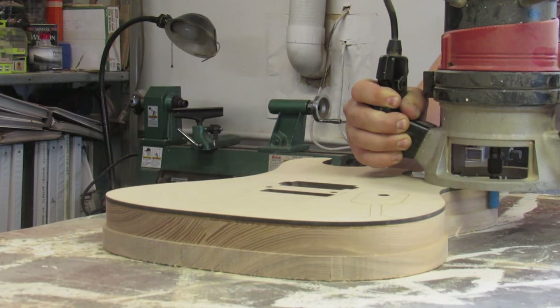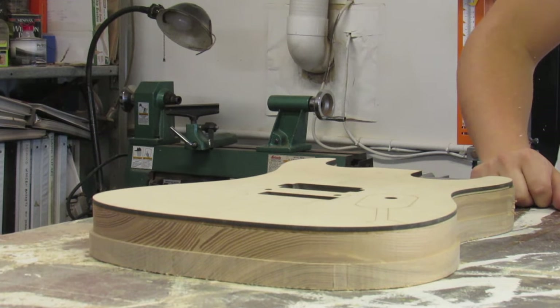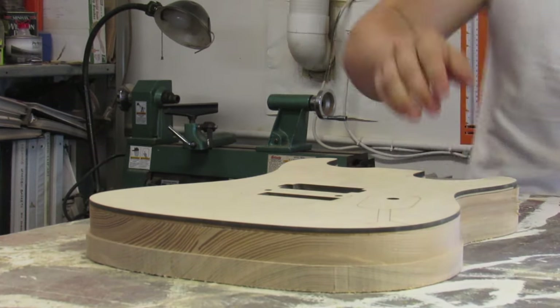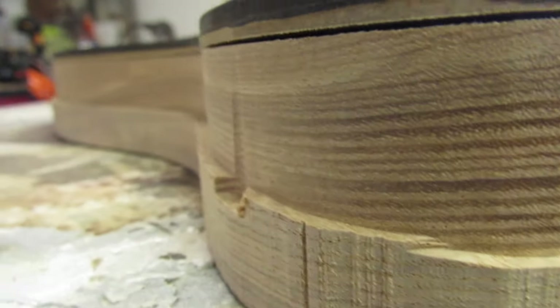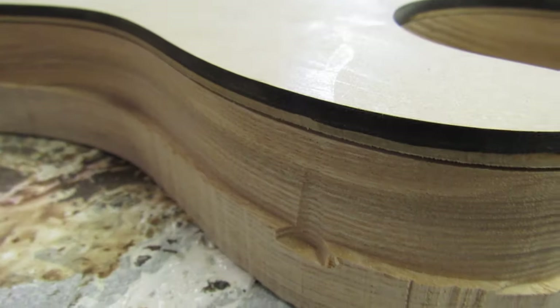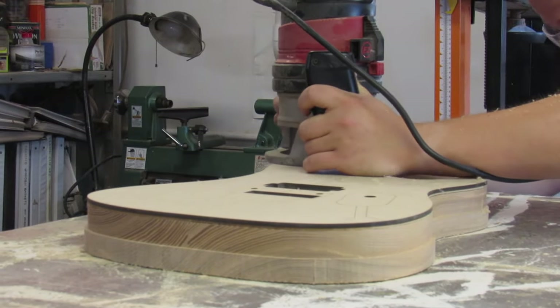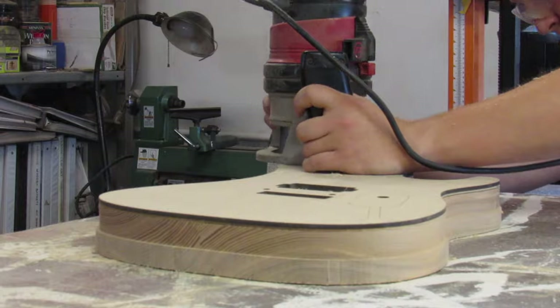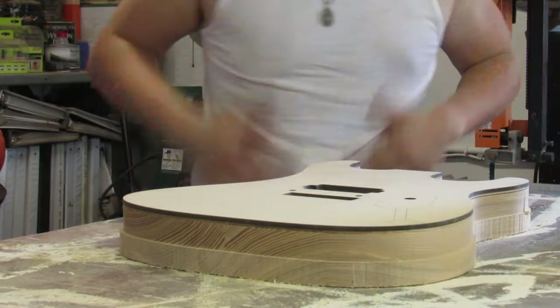Everything was going great until this happened. Not a huge mistake — it's shallow enough where I can probably sand it out and no one will notice. What happened is the router base gets very unstable as you get out into these wings on the top of the guitar body, because there's not enough base there to keep the bit straight and it's really prone to tipping and cutting too deep into the wood.